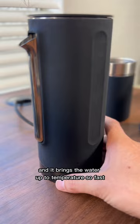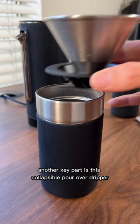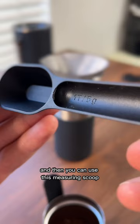Another key part is this collapsible pour-over dripper. It fits perfectly on top of the cup, and then you can use this measuring scoop to measure out your coffee dose.